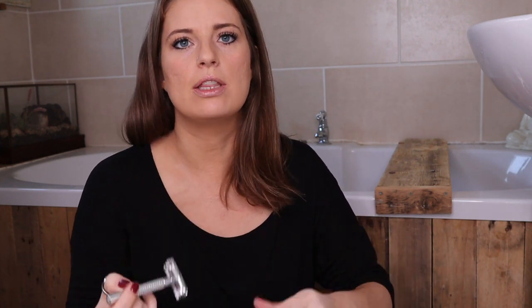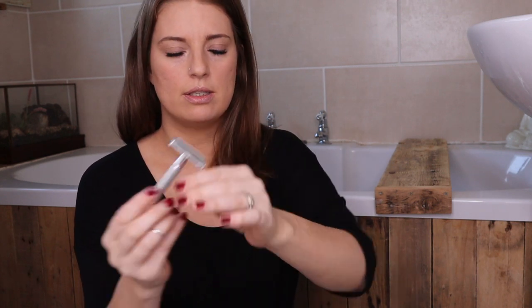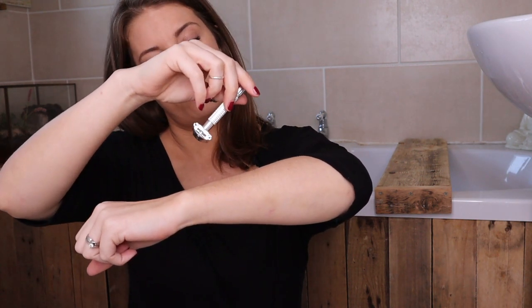The good thing about the ones we sell at lovese.co.uk is that they are lightweight, so you don't need to worry about the slight lifting you have to do with other metal razors.